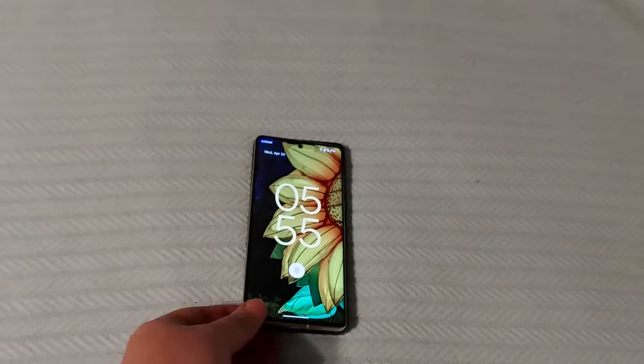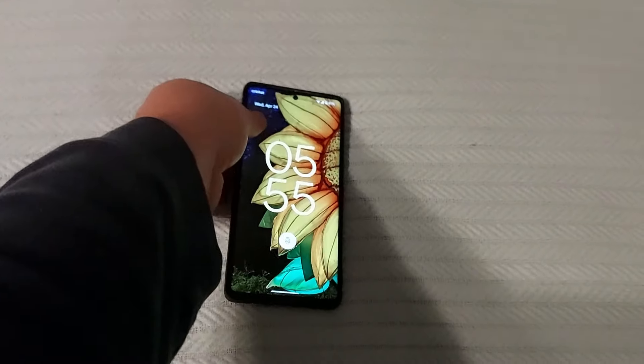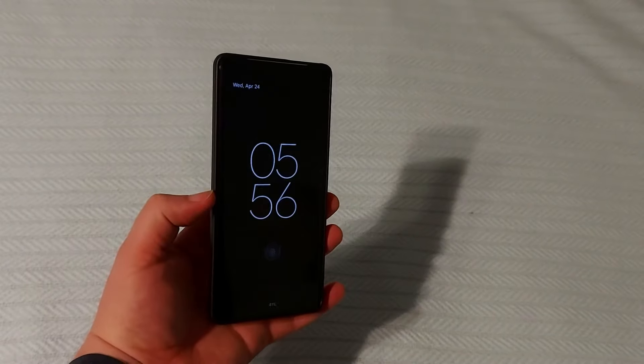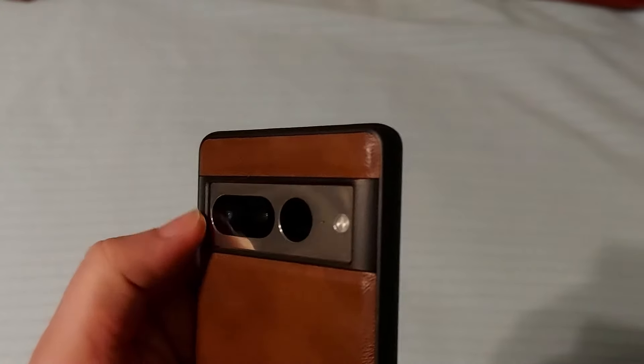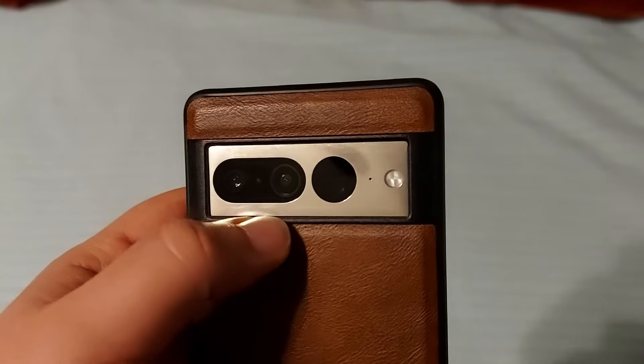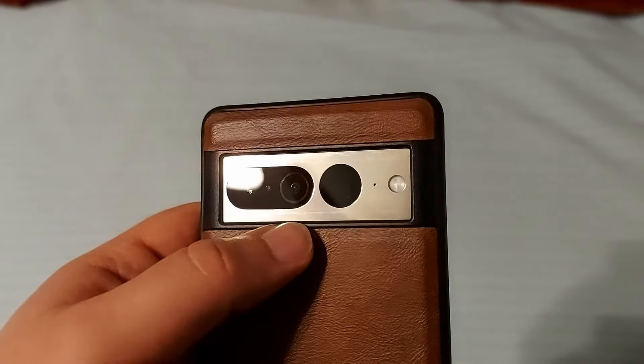I'm going to plop my phone in there. It does not add much width at all to the phone. I really like how it handles the visor as well — covers the edge all the way around. It still has that metal showing through the window.